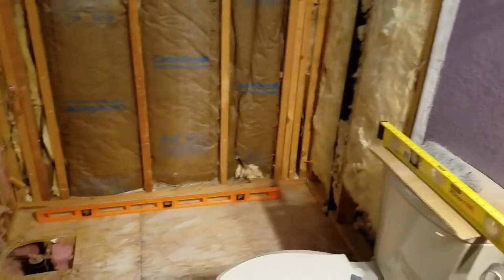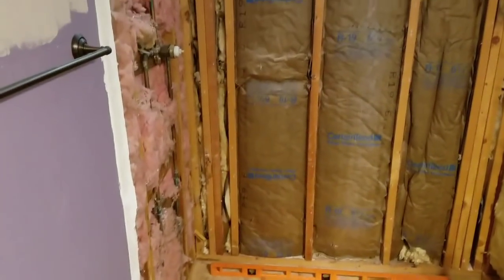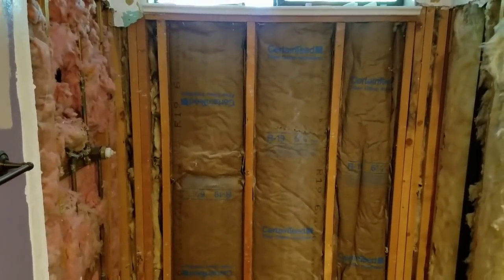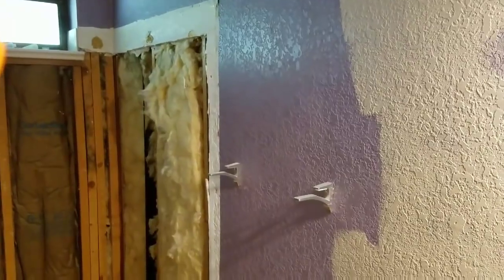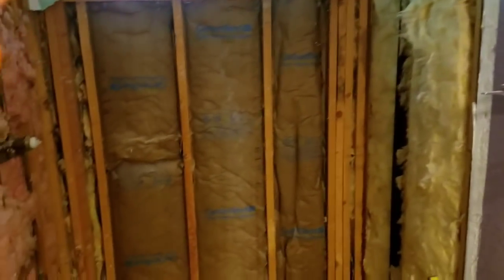You want to double check that everything fits — dry fit everything. Put your tub in, dry fit it, see how it goes. Put your walls in, dry fit them, see how they go. Get everything set up exactly where you want it. If you've got to notch it out for the window, so be it. If you don't have a window, it goes right in. Just notch out the drywall if it needs to go a little higher or wider. So everything is dry fit and in there perfectly, and you have backing.